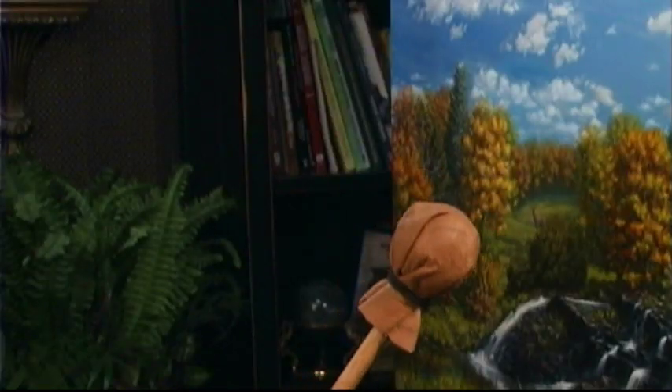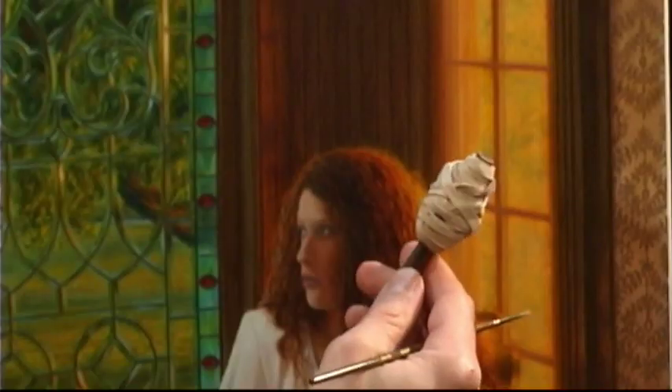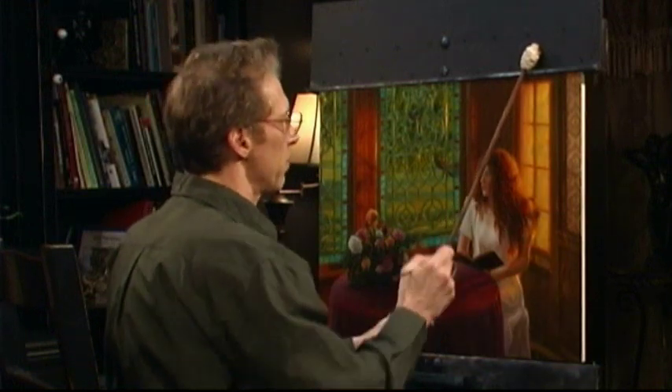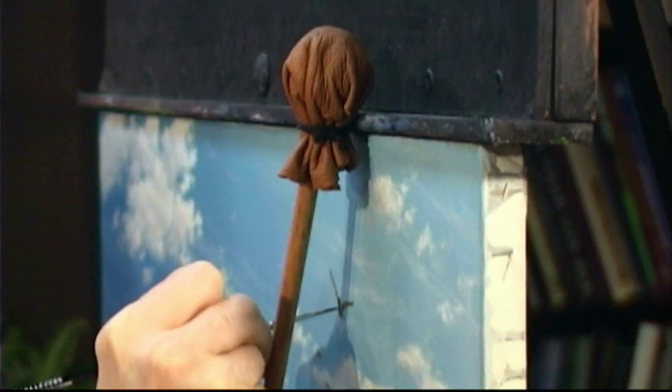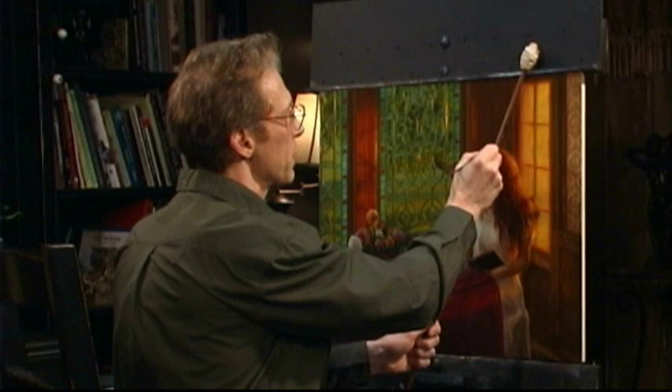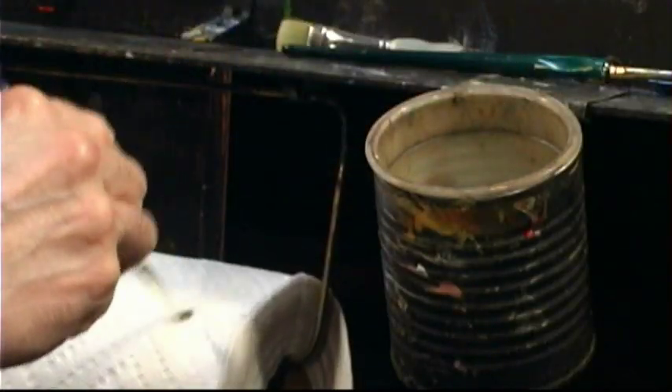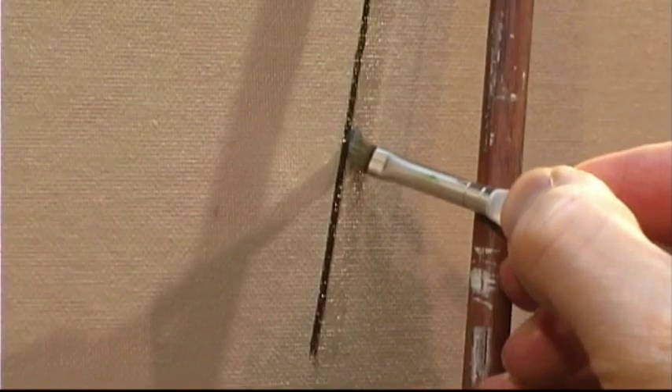Some artists like to use what they call a mahl stick to keep their hands steady. It's simply a wooden dowel rod with normally a leather pouch at the end, but you can just wrap some rubber bands around a dowel rod and that will do the same thing. You rest it on the edge of your easel or canvas and have your hand resting on the dowel to keep steady. You can also use it to draw straight lines — just run your brush along the edge of the dowel. The same is true if you want to wipe off with a little thinner or water: run the brush along the edge of the dowel to clean up that edge.